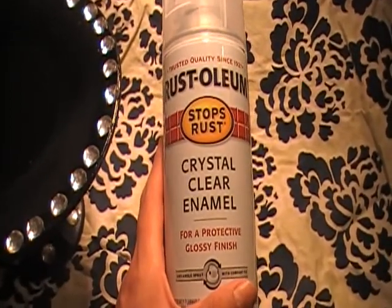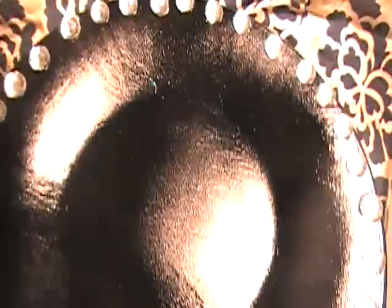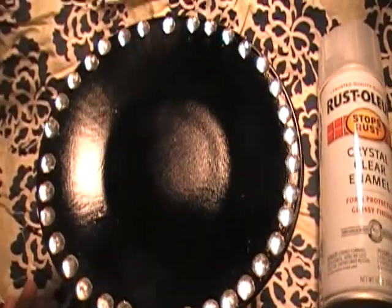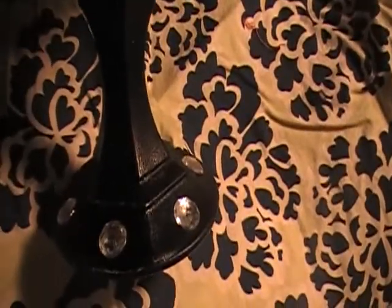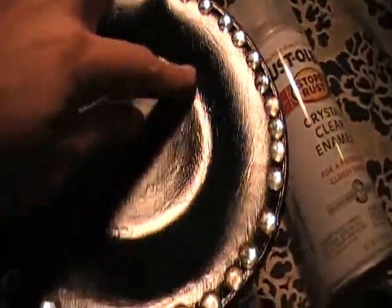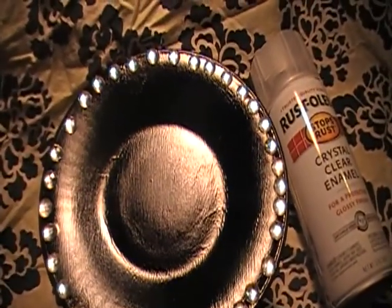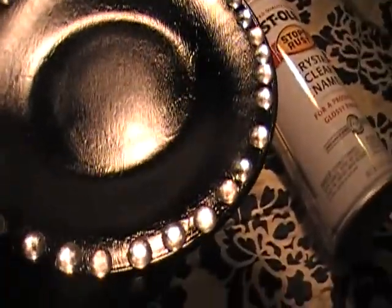I don't recommend this for this particular product — it came out okay, but it's kind of got a blotchy finish. This is the finished product: I painted it black, added this cute little bling around it, and then added more bling down below. I like it, I'm happy with it, it's cute. I wanted to cut out the word 'diva' or 'it's the diva's birthday' with maybe some vinyl on my Cricut, but I didn't get a chance to do that. But anyway, this is the finished product — I think it's super cute.